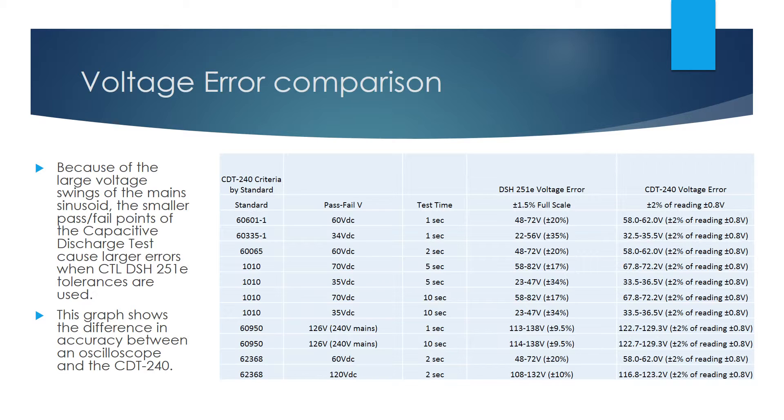Since the DSH251E and most scopes use a percent of full-scale error specification, any measured voltage is allowed to have the same voltage error. This leads to inaccurate results for the low pass-fail threshold voltages of the capacitive discharge test. This error ranges from ± 9.5% in the best case at 126 volts for IEC 60950 to a worst-case error of 35% at 34 volts for IEC 60335-1, assuming a ± 400 volt range. This is within the tolerance of CTL DSH251E, but not within common-sense error tolerance of, say, ± 5% as stated in various standard tests with stated tolerance limits. Since the CDT240 tolerance is specified as a percentage of voltage reading, not a percentage of the voltage range, it retains accuracy of ± 2% of reading ± 0.8 volts throughout its full range, which is well within both CTL DSH251E and other stated tolerance requirements.